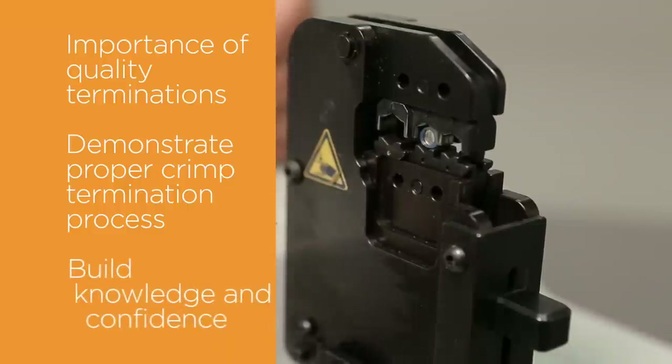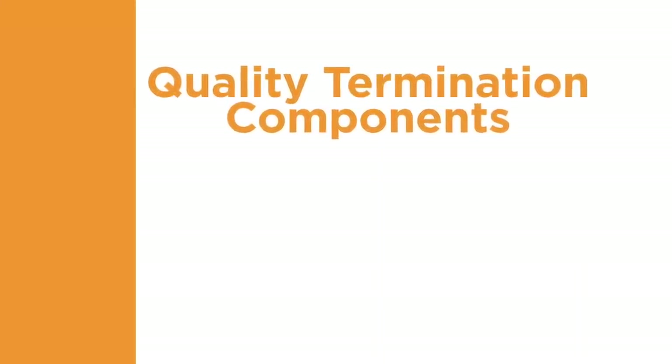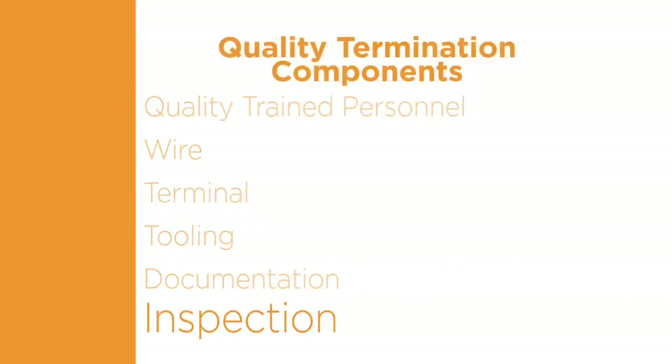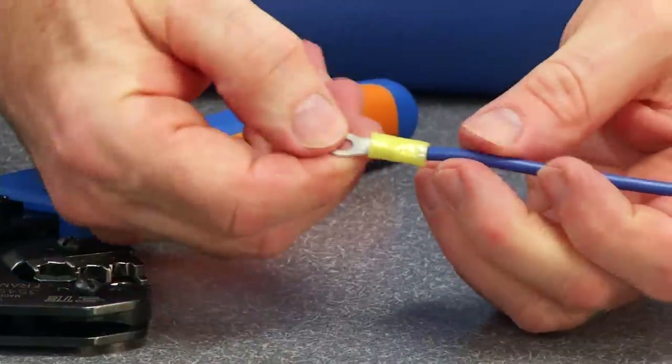You will build the knowledge and confidence to determine when a terminal has been applied correctly. Quality terminations are created using a systems approach consisting of training, wire, terminal, tooling, documentation, and inspection. Overlooking any of these important process characteristics degrades the quality of the termination.